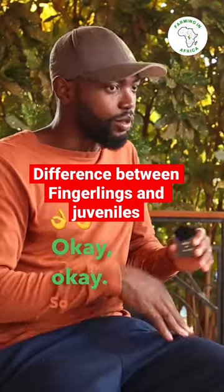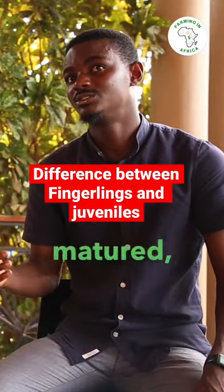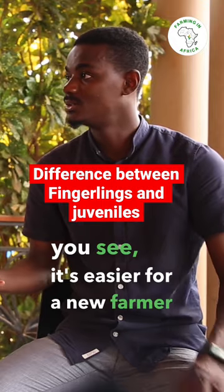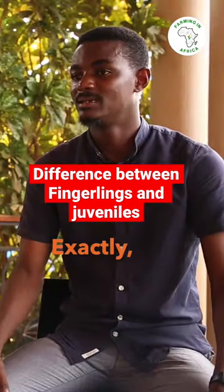Juveniles are more mature, and because they are more mature, it's easier for a new farmer to handle them in terms of mortality rate. Exactly, that's awesome.